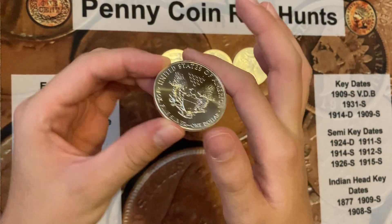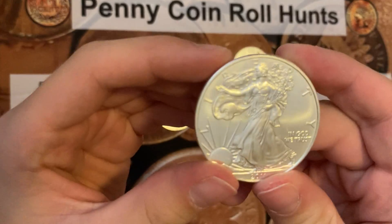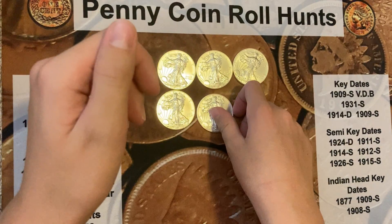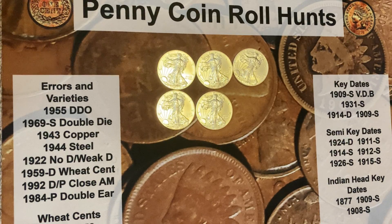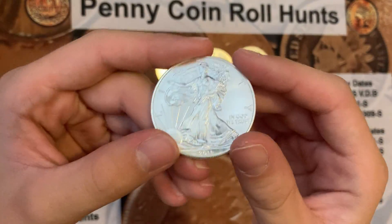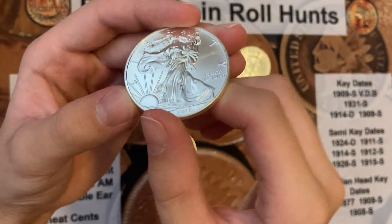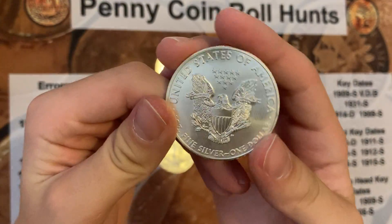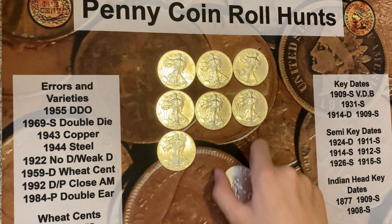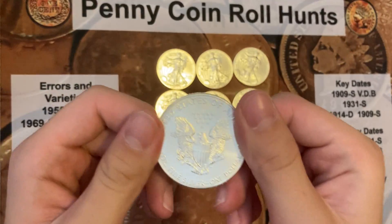Probably shouldn't touch them without gloves, but hey. These were really nice silver eagles. I don't know if he's giving any to me yet — he just bought them. Oops, good, it didn't scratch it. These are really nice, probably the best condition silver eagles that he has.